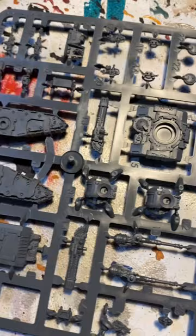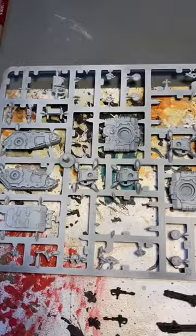Firstly, I sprayed the whole sprue in Chaos Black. I then cut out all the weapons, since I'm going to be leaving these black when I glue the tanks together.